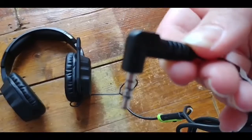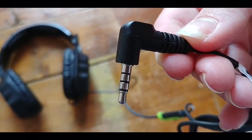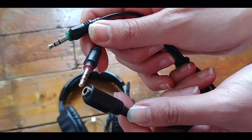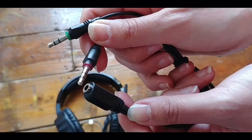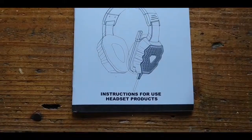The cable ended with a 3-stripe 3.5mm jack, which allows you to plug it directly into a PS4 controller. There was also a 1-in-2 splitter included for using it with Macs, laptops and PCs, which was a useful addition.